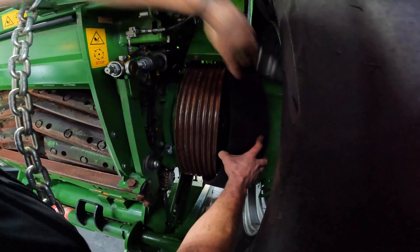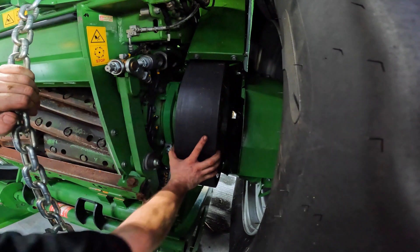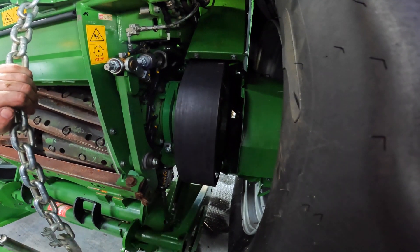This is the main drive belt — it connects the drum to the main gearbox and it's in one piece. Once the machine starts up, this will tension itself.